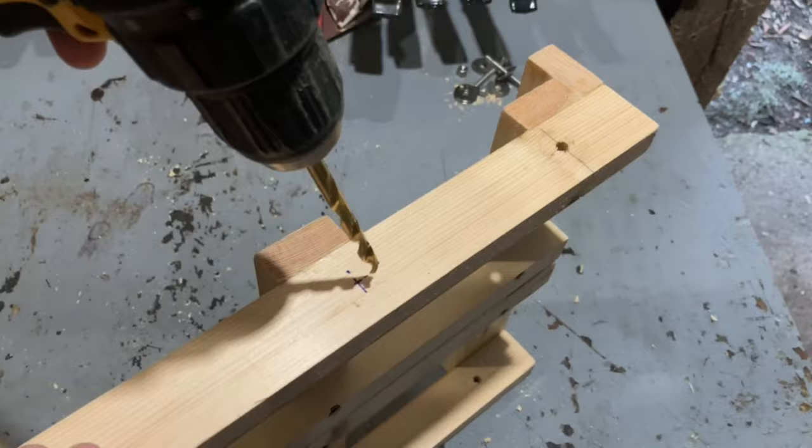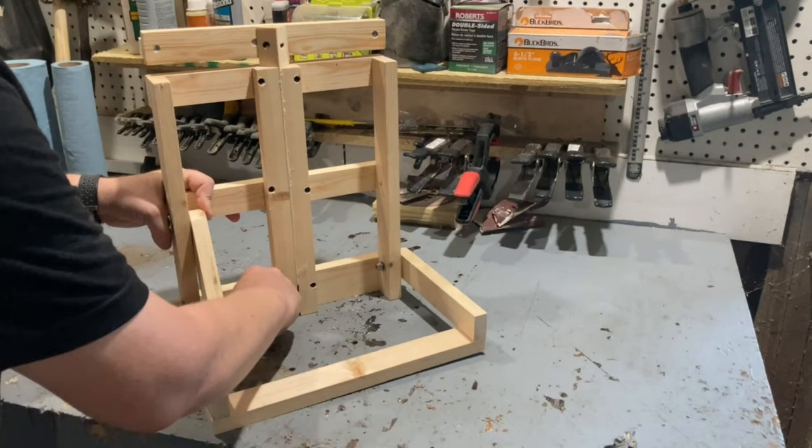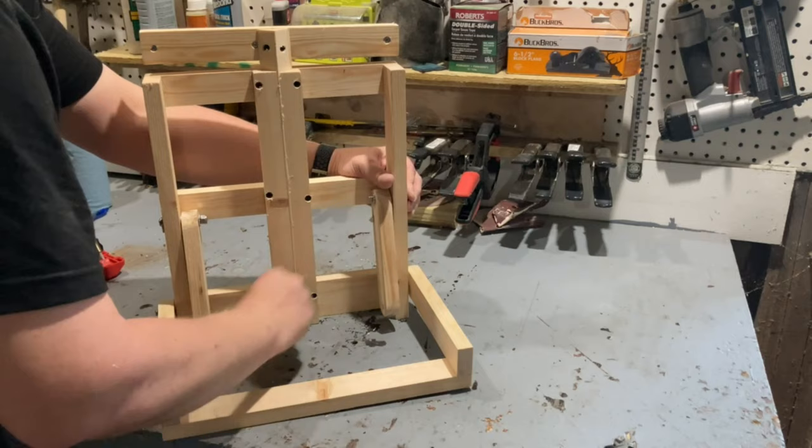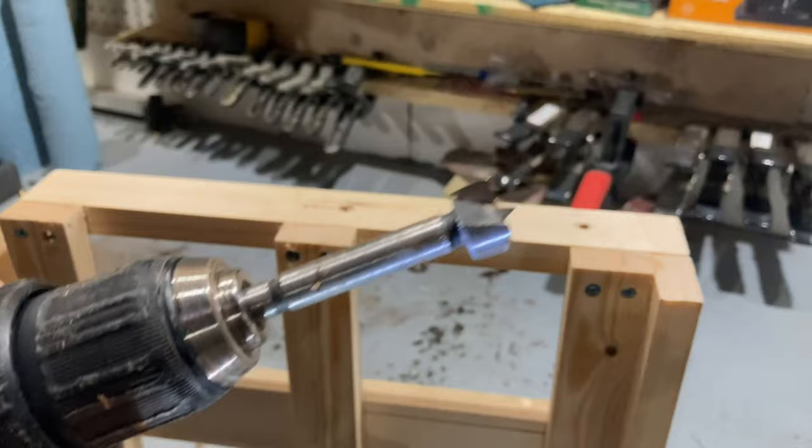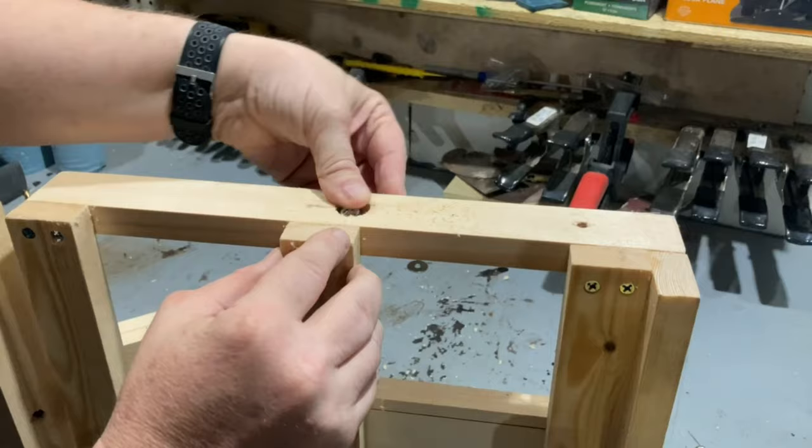After a dry assembly, I realized that the back legs were swinging up and hitting the bolt heads on the adjustable rod parts. So I decided to disassemble everything and countersink those holes so that the bolt heads will sit flush with the wood and the back legs can fold all the way up nice and tight.